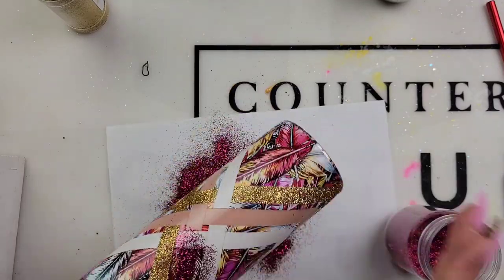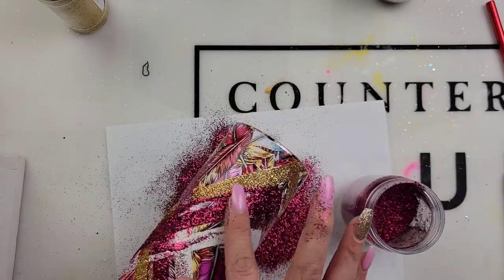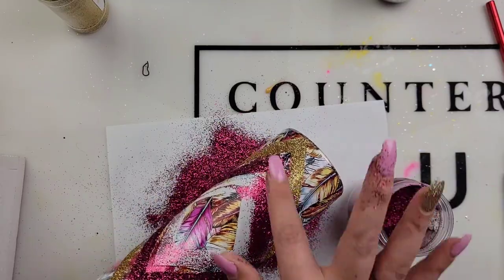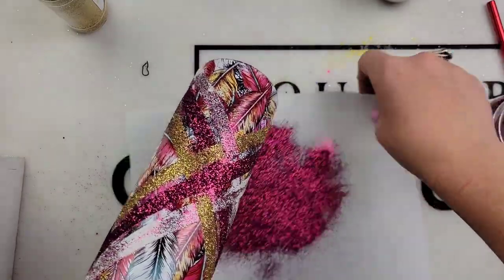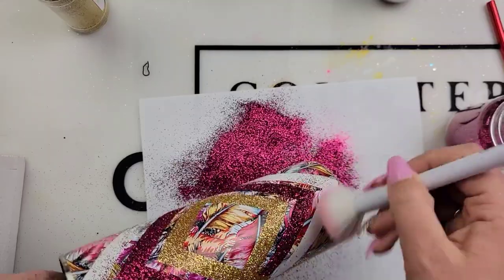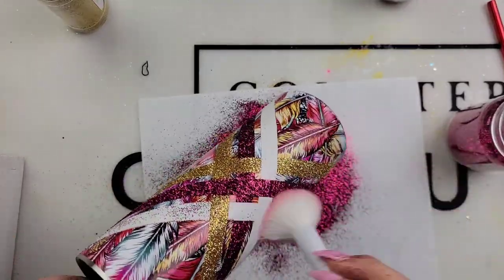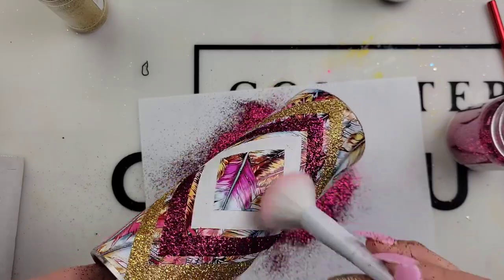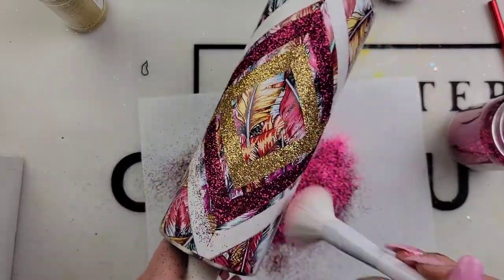With a design like this, Mod Podge takes a little longer because I went in and sealed every single color one by one, but then it was dry in 20 minutes. Mod Podge dries clear and that glitter is not moving anywhere. I know it is sealed really well, and I don't have to worry about my glitter shifting once I put epoxy on there. Use whichever method you prefer, but I'm just a Mod Podge girl.